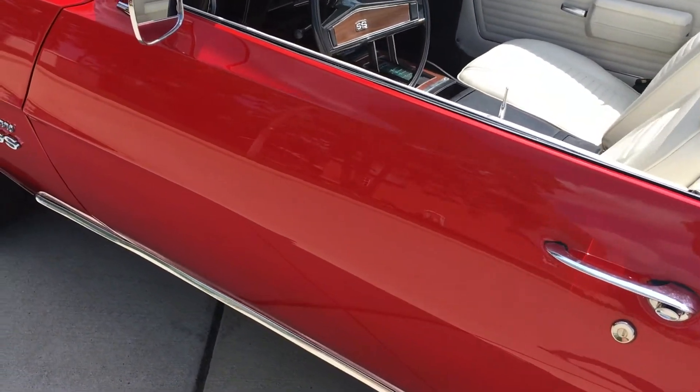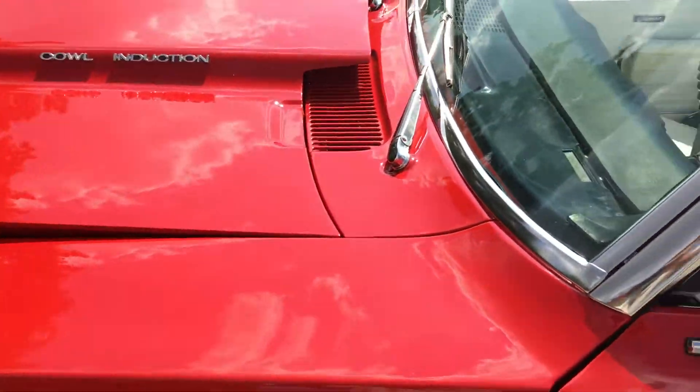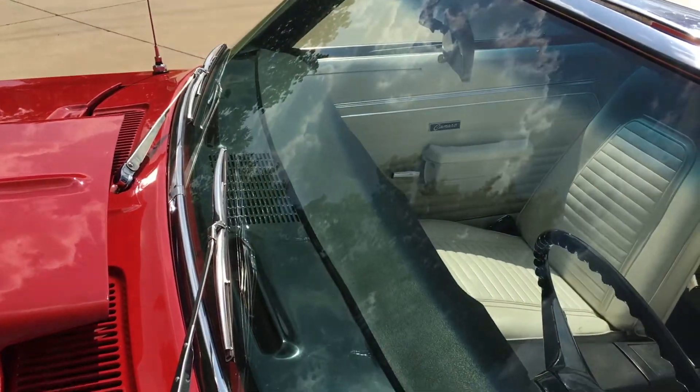The doors line up. The floor handles are good. New mirrors, new emblems. The dash pad has no warping.